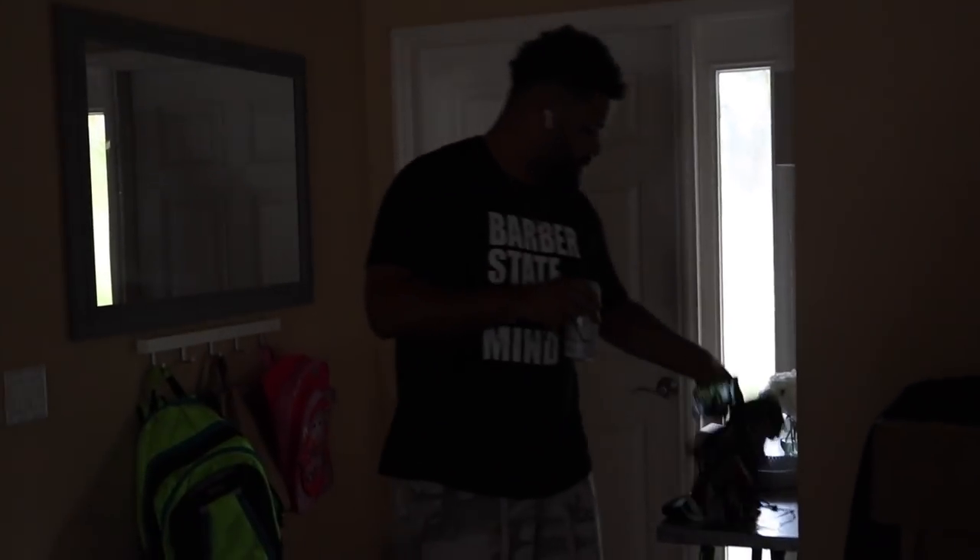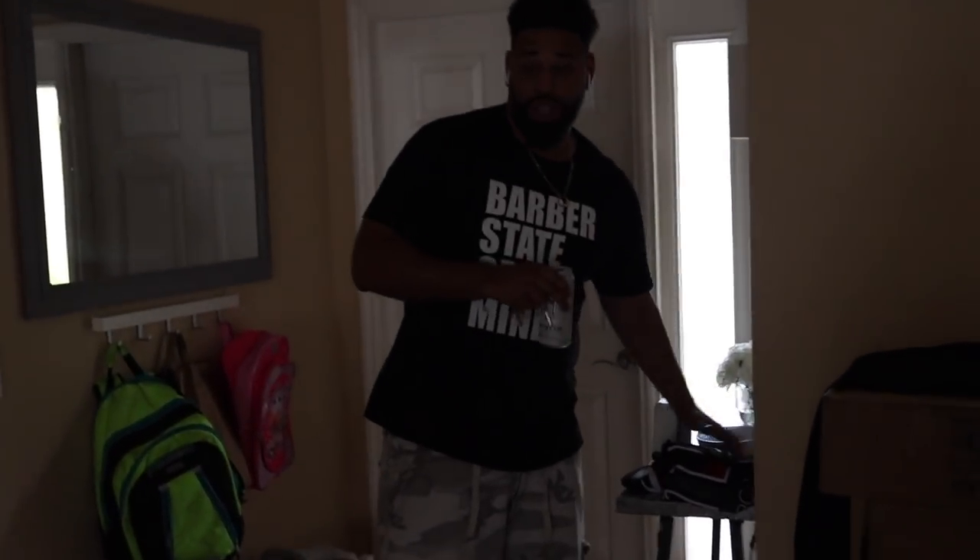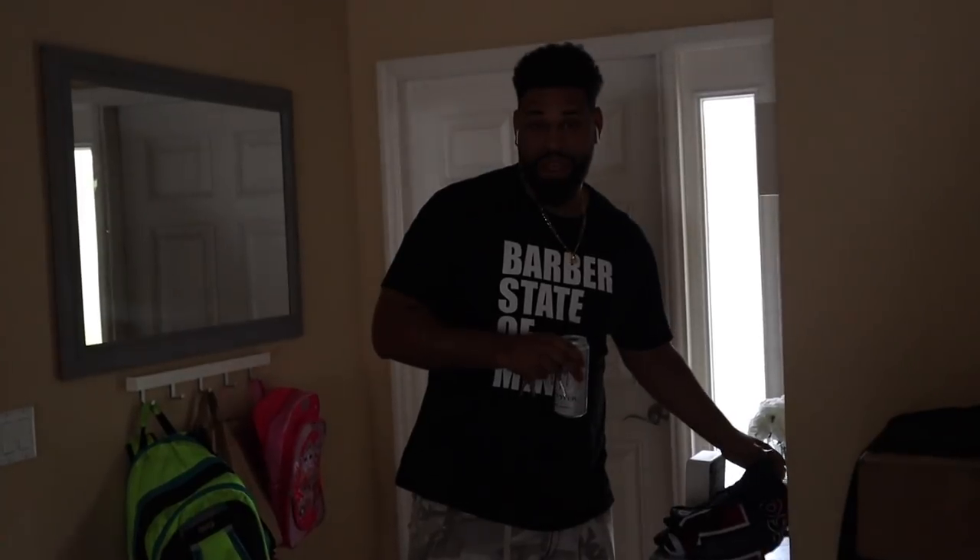What up? What are you doing here? Helping you return your piece of crap thing from Ikea because I agree, I hate Ikea too.